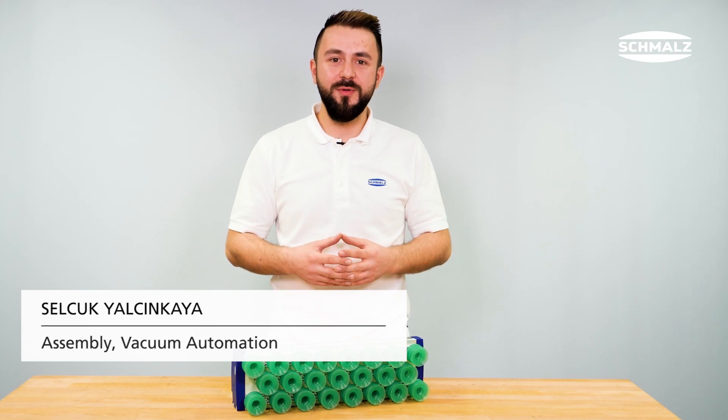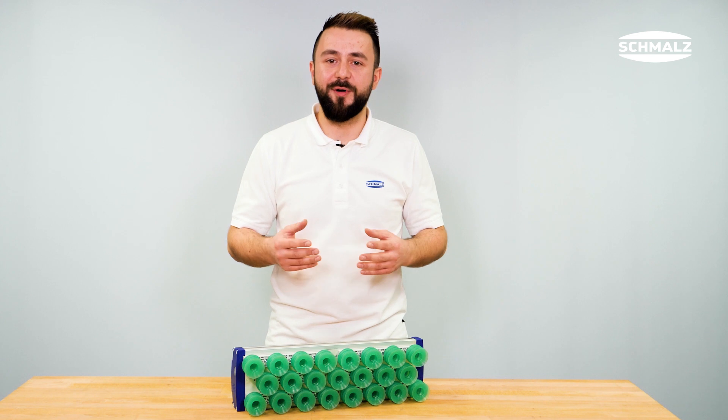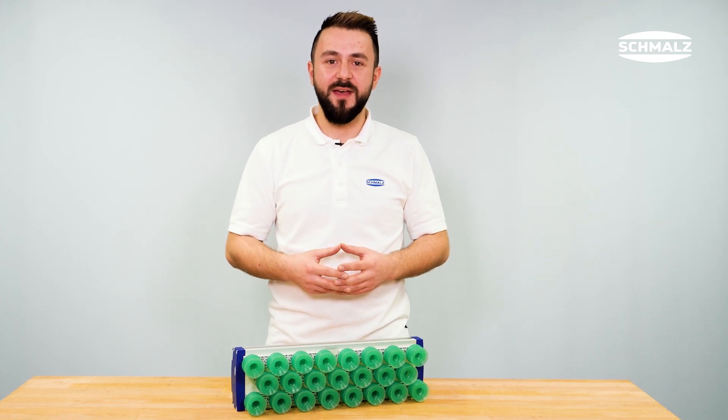In this video I will show you how to mount the plug-in and screw-in suction cups for our rear gripping systems FXP and FMP.